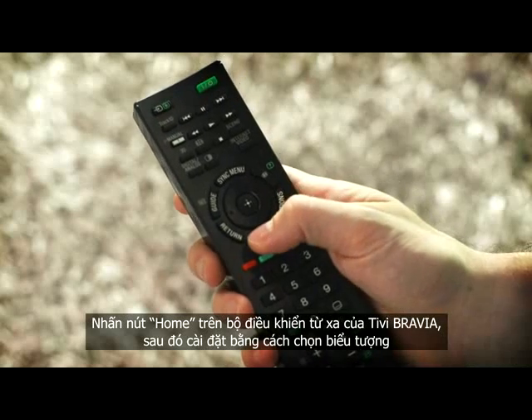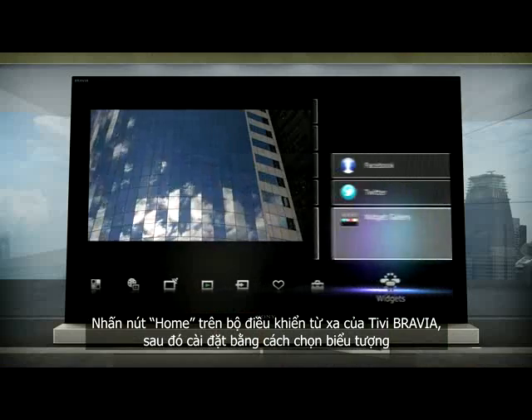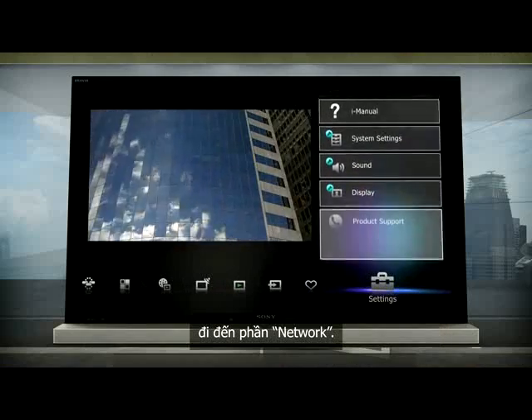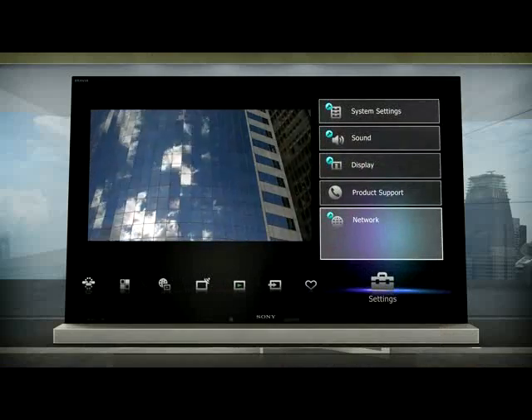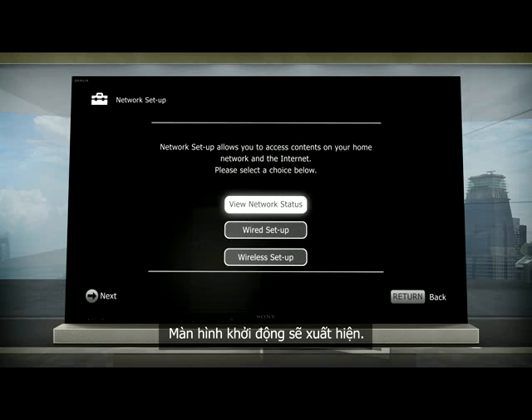Press the Home button on your Bravia remote, then scroll to select the Settings icon. Go to Network, followed by the Network Setup icon on your TV screen. The Startup screen will appear.